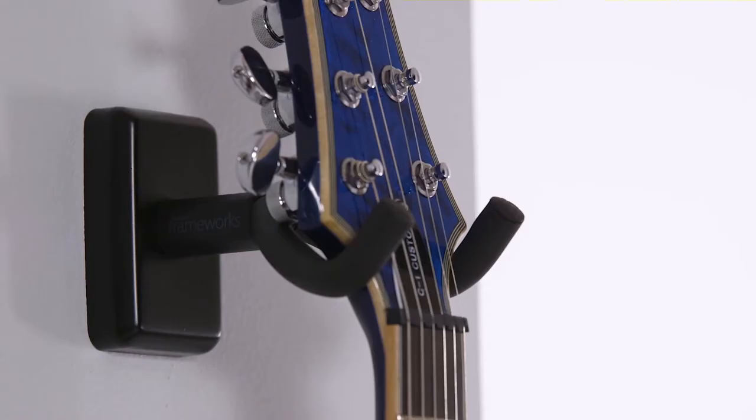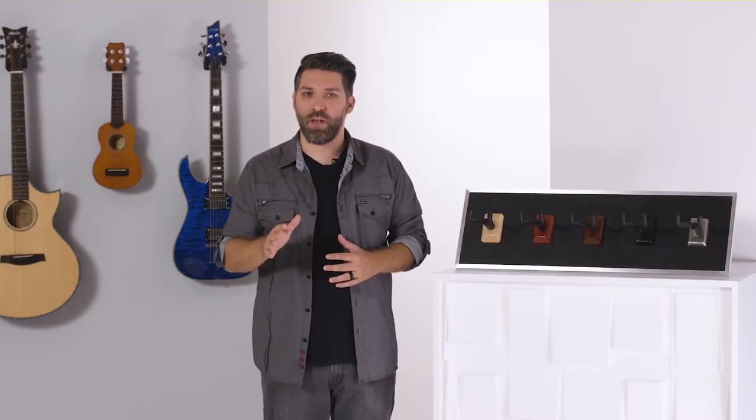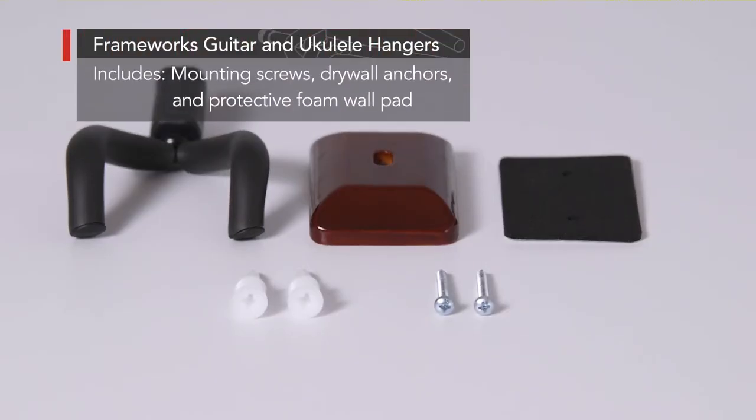The hanger is also designed with a sleek black standoff, which provides ample clearance to accommodate angled headstocks. The hangers come with all the hardware you need right out of the box — mounting screws, drywall anchors, and a protective foam wall pad are all included.